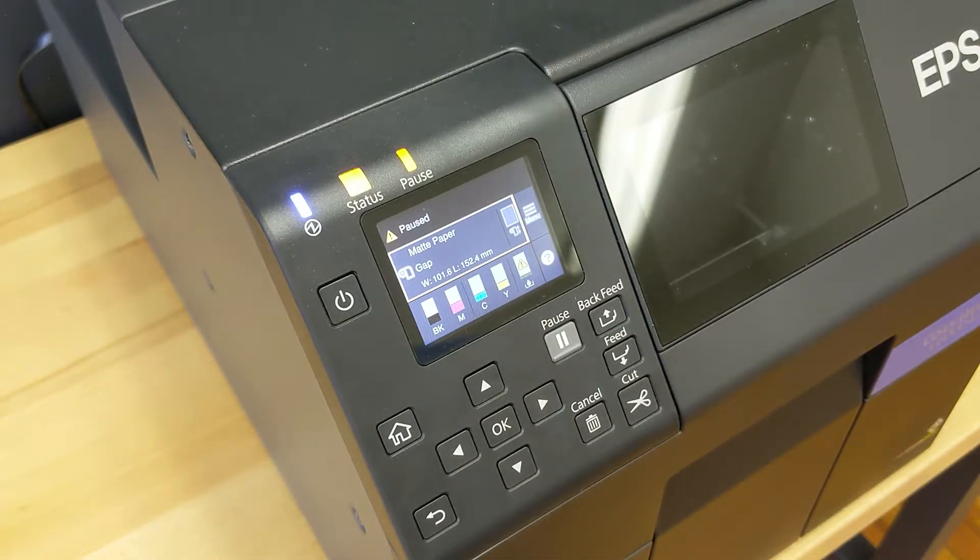The Epson C6000 and C6500 printers both come equipped with a full-color LCD display that is not only capable of telling you when the maintenance box is no longer usable, but also when the maintenance box is beginning to become full. At that point, you should order another maintenance box or make sure you already have one on hand.